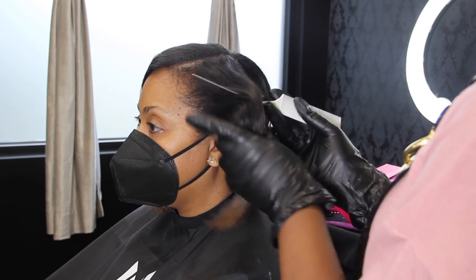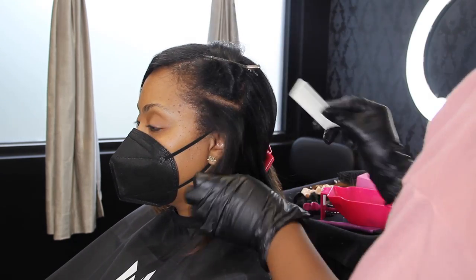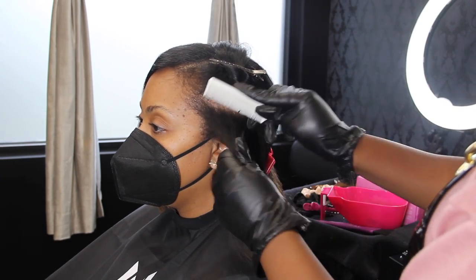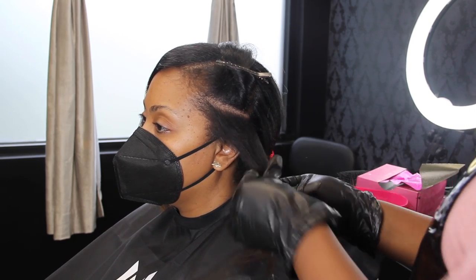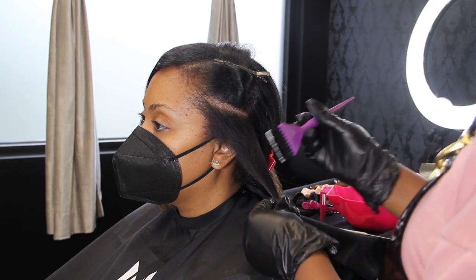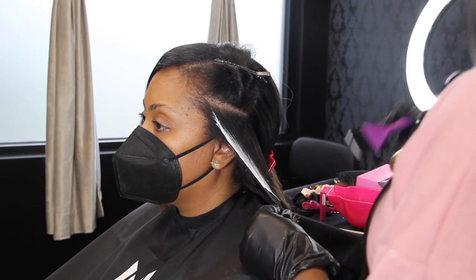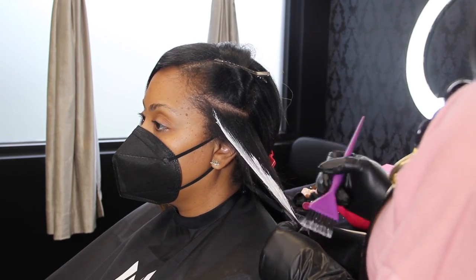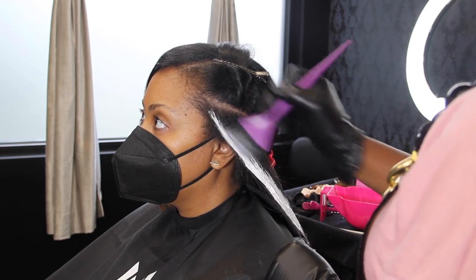Anika's not one to really touch her color up. She's more the type to get it colored, let it grow just about all the way out, and then get it retouched. That's a great way of wearing color too, especially if you want to maintain the integrity of your hair — or if you want to just keep the health there. Growing it out or cutting it out is the best way to do it.